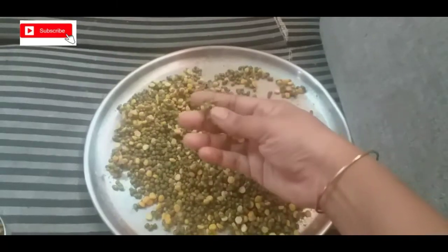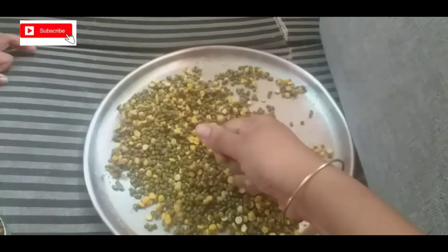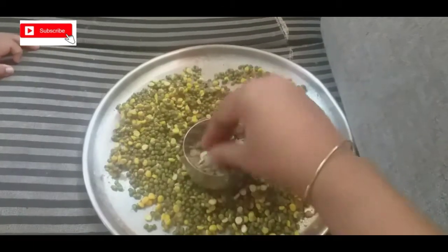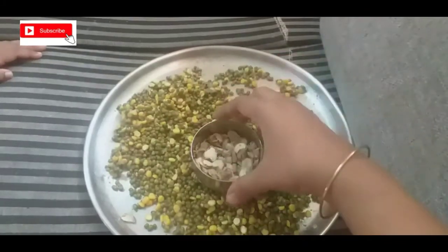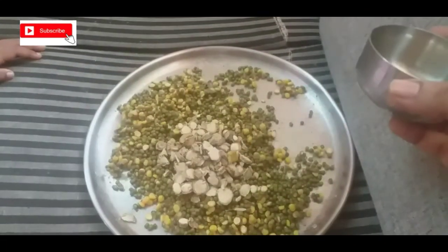When you put this, make sure to use these ingredients. If you are using this, you can use these ingredients. Use this as well as using these ingredients. Use this in the description box.